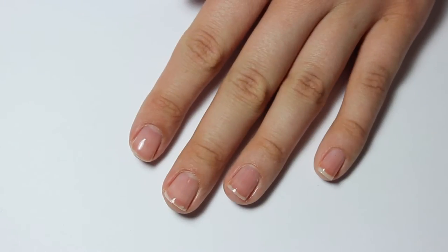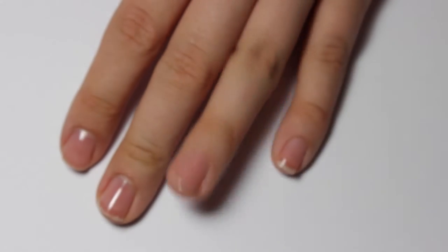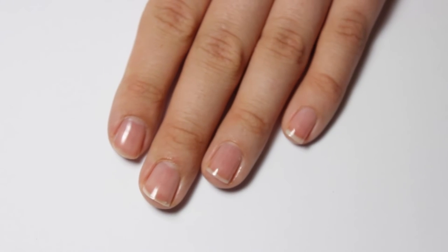Now I've just got to wait for that to dry. Shake it up, shake it up — shakey shakey! I may have applied these two a little bit too thick, but we're just going to give it a go.